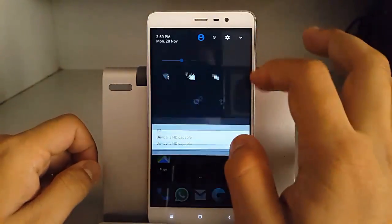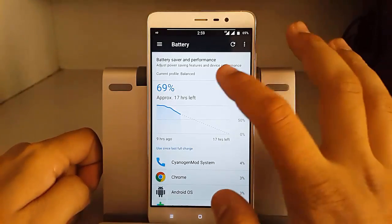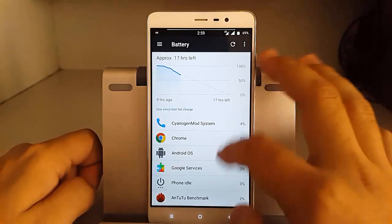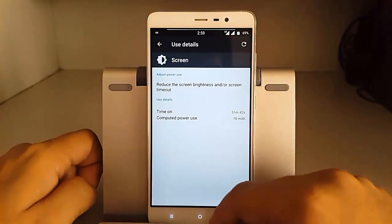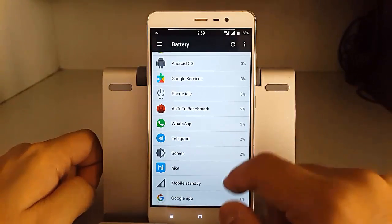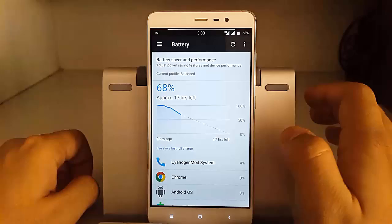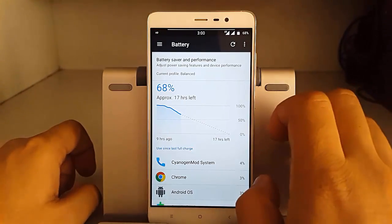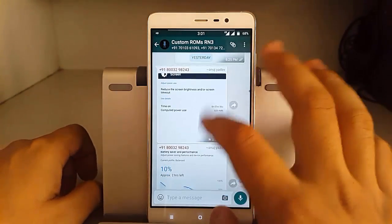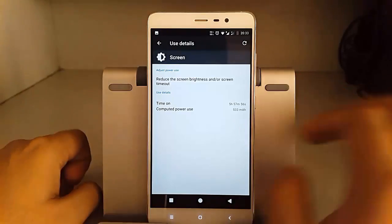Let's first start with the battery backup of this ROM. The battery is at around 69% with 17 hours of uptime, which includes a very low screen-on time of around 51 minutes, but a lot of background activities like calling, browsing, phone idle, benchmarking, WhatsApp, Hike, and internet. Compared to CyanogenMod 14.1, the battery backup is not that great in my case, but friends like Anuj Yadav have sent screenshots showing around 5 hours 57 minutes — nearly 6 hours.